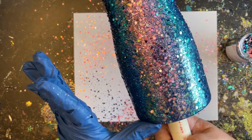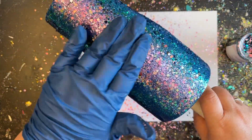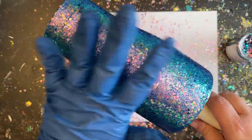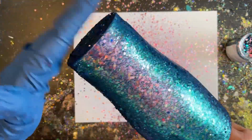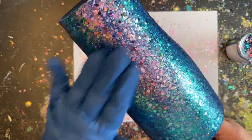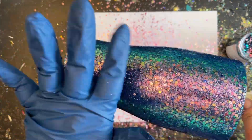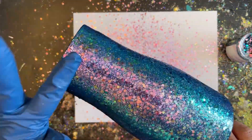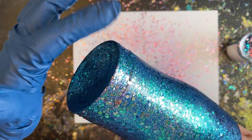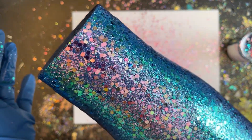Now I'm going to take my opposite hand with my glove on, remove anything back from the rim, and tap all the glitters down making sure they're nice and smooth and flat. Because I added just a little bit more epoxy than usual, I'm going to place it onto my turner so nothing shifts around — it's just a precaution. I'm going to let that cure and then be ready to move on to adding our flood coat over top of our raw glitter.